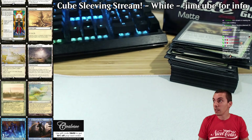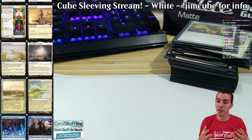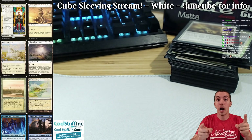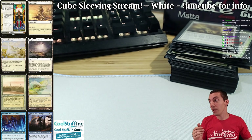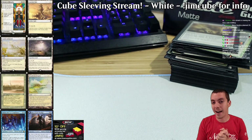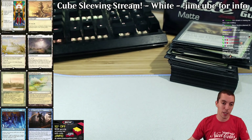That's white — we're going to move right along into blue here. But for YouTube folks, that'll be in a different video. YouTube folks, I love you — like, comment, subscribe. I want to hear your comments on all the cards, the cube, why isn't this card in the cube, why is it in the cube — I want to hear all of it. Look for blue coming up in the next stream.